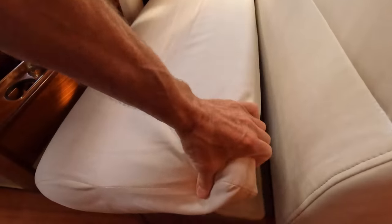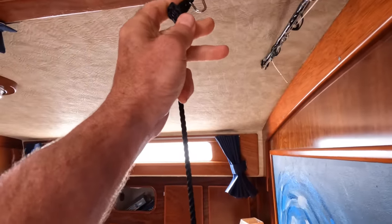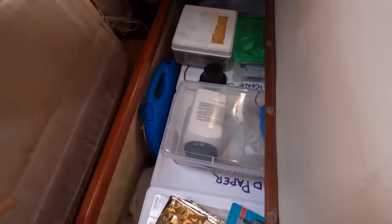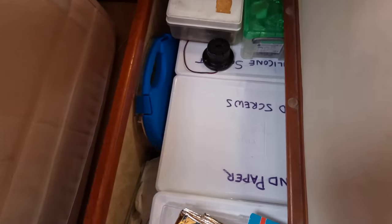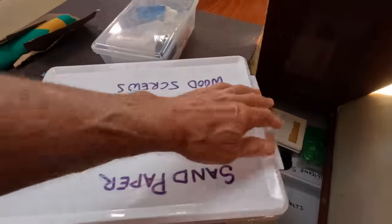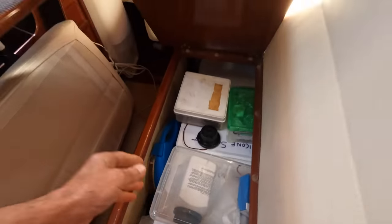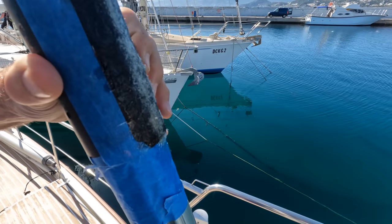I've got to get some sandpaper. Let's start the last steps. Well, there's my fiberglass job - ouch.